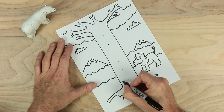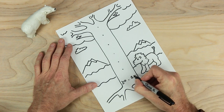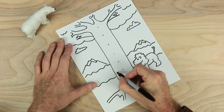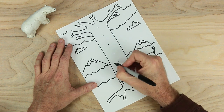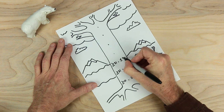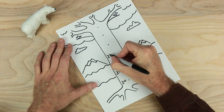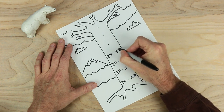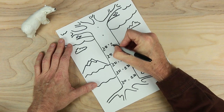Down here, let's put greater than or equal to 10. And on the other side, less than or equal to 20. The next dot, greater than or equal to 21 and less than or equal to 30. The next dot, greater than or equal to 31 and less than or equal to 40. And this one, greater than or equal to 41. And over here, less than or equal to 50. And over here, greater than or equal to 51 and less than or equal to 60.